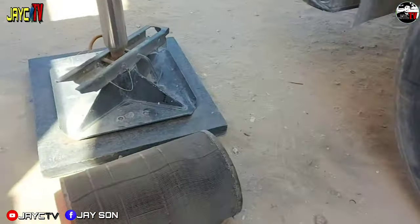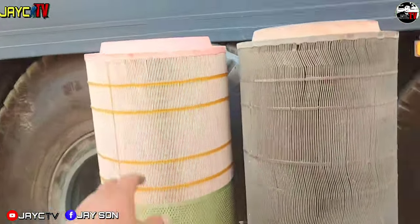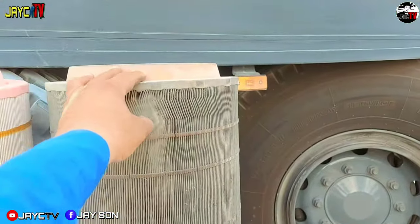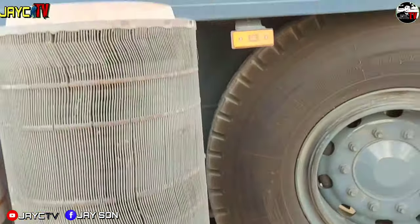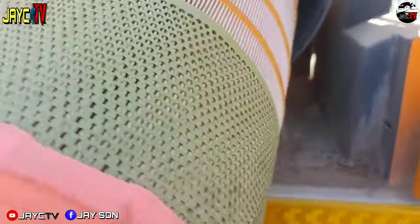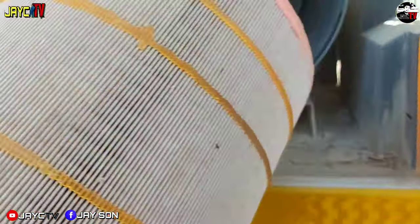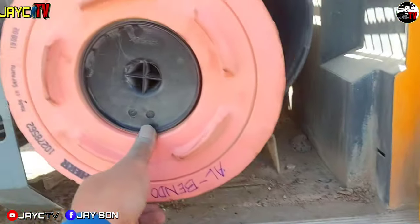Let's compare the old one with the new one. Look at this guys — this is the new one, this is the old one. If you notice — look at all the dirt on it. Okay, let's replace it. Let's attach the new air cleaner.